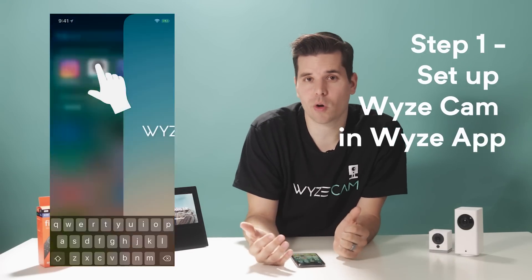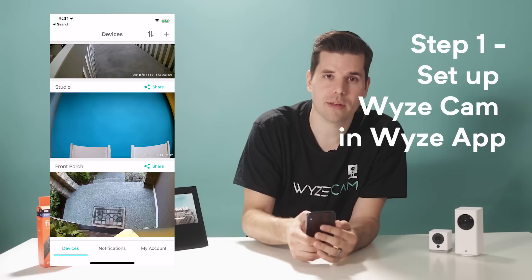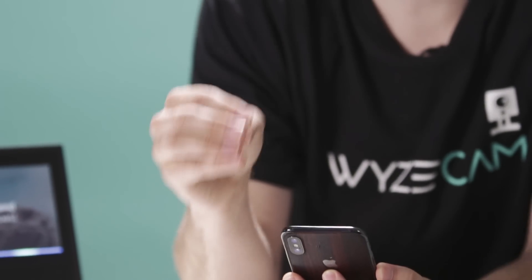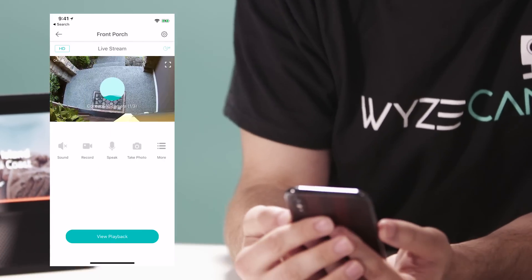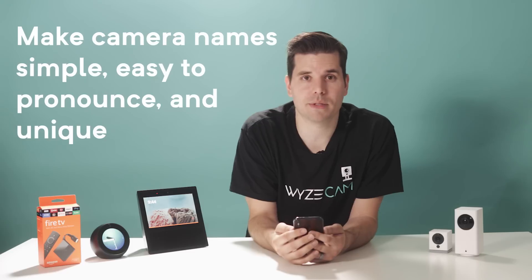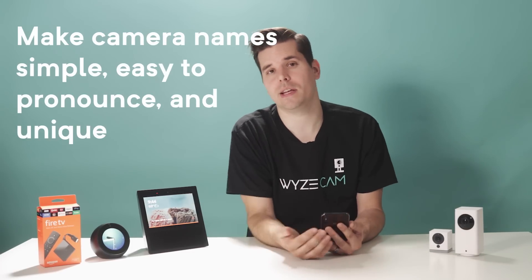Here's how to connect your Wyze Cam to an Amazon device. Step one is to make sure you have one or more cameras set up in your Wyze account using the Wyze app. Alexa works with all Wyze Cam V2 and Wyze Cam Pan cameras connected to your Wyze account, including cameras that other users share with you. Get into your Wyze account, double-check that your cameras are on, make sure you've got a good connection, and to make things easier for Alexa, do a quick review of your camera names and make sure they're all simple, easy to pronounce, and unique.